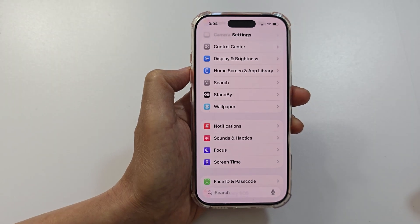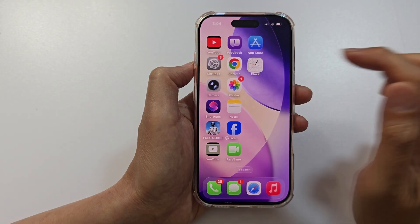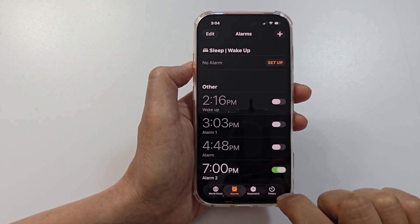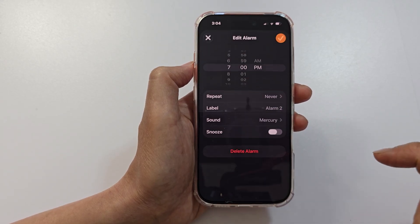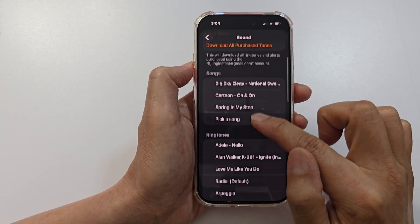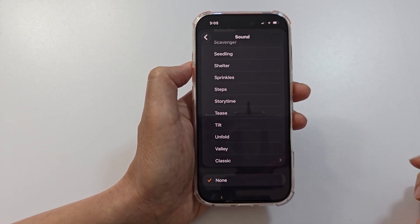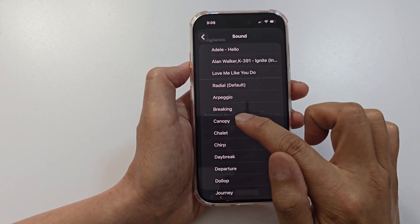Next, we want to ensure the alarm sound isn't set to none. Open up the Clock app, then tap on the Alarms tab at the bottom. Go into the alarm you want to check and tap on Sound. Make sure it is not set to none — if it is set to none, you will not hear any sound. Select one of the available sounds.